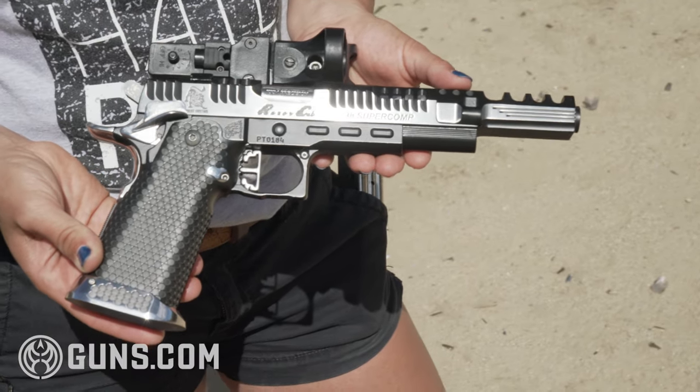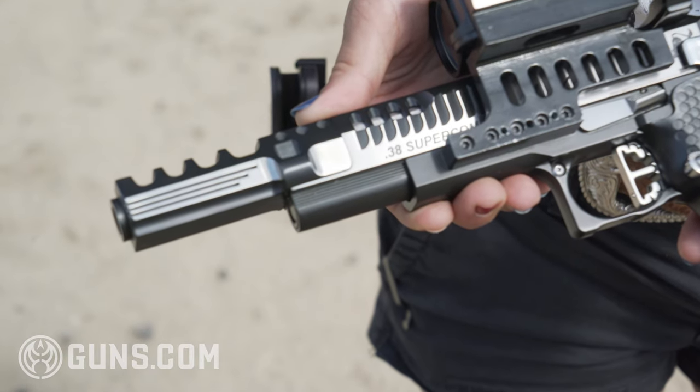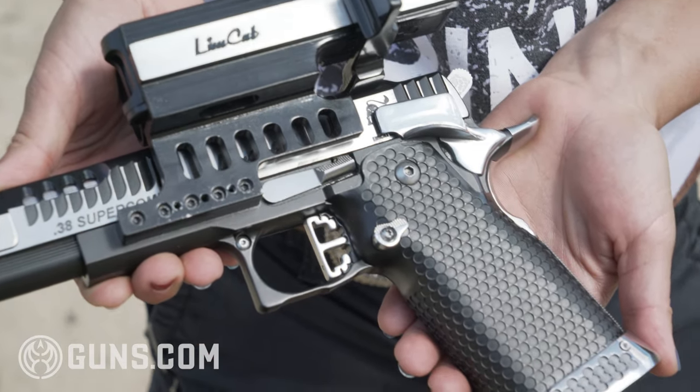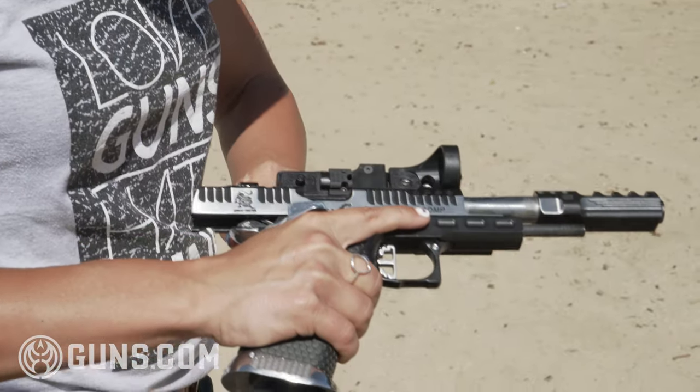Limcat, if you're not familiar with it, is a very reputable gun company. John Limcat and his two sons make these. A lot of it is hand-tooled — he uses some CNC machines, but this one's a little older so we've got a lot more hand tooling on it. You can even see that on the barrel with the tooling marks.